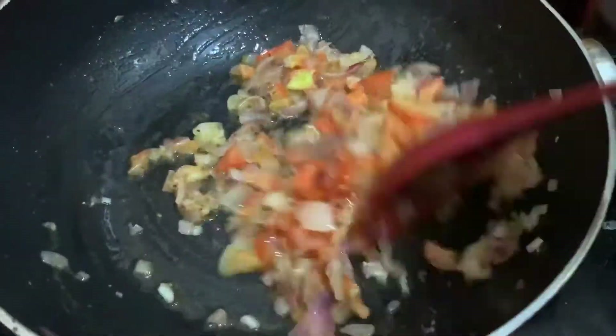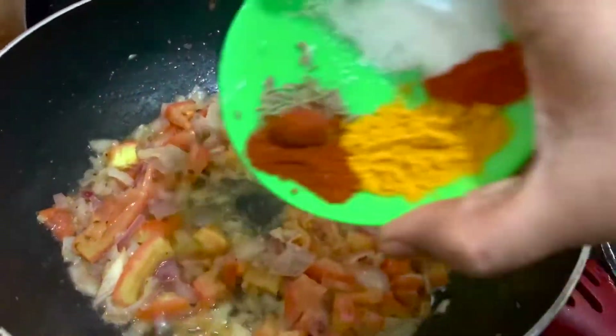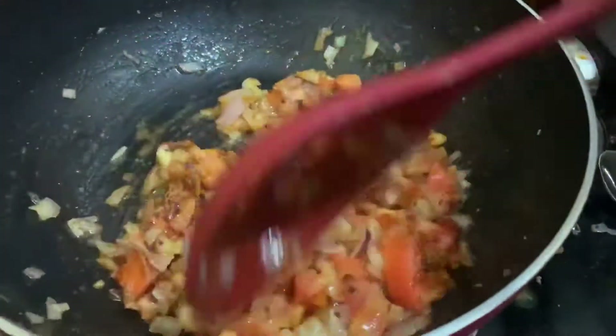Add the sliced onions to the pan. Stir well into the pan. Add salt, turmeric powder, and chili powder.